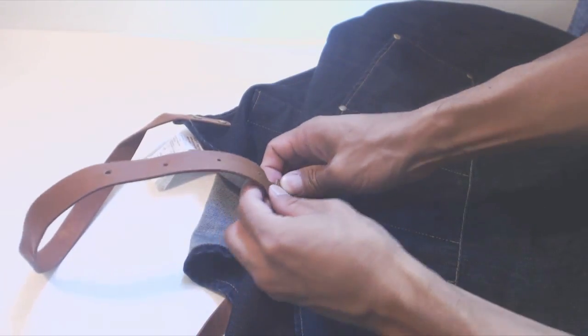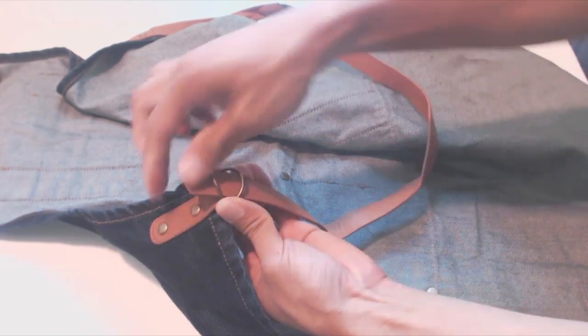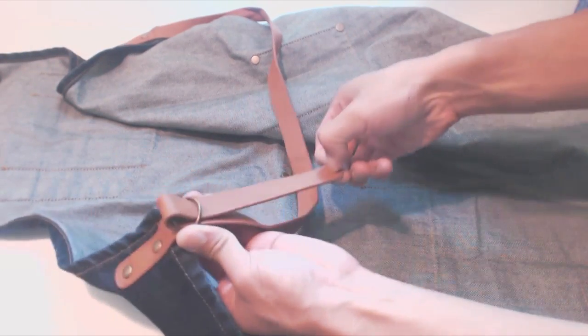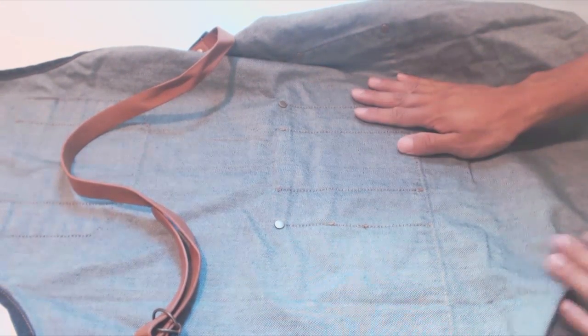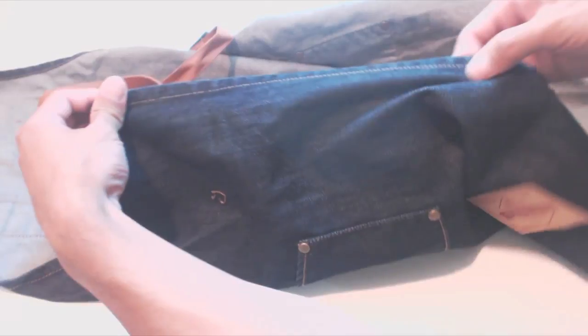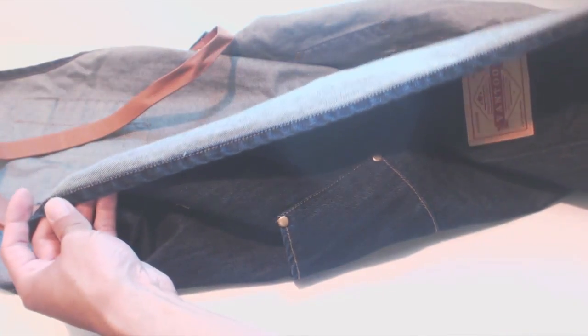The neck strap adjusts with simple belt buttonholes. The leather strap at the waist tightens using a brass cinch on the left hand side. The back of the garment is smooth and finished with no flaws or rough seams. The stitching is very clean, neat, and straight. The apron uses standard gold jeans thread along the hems.